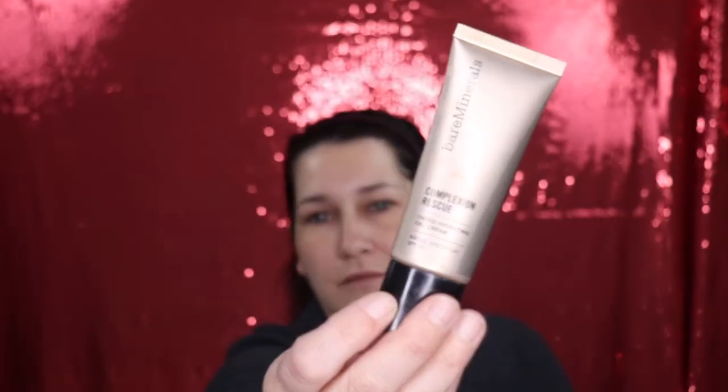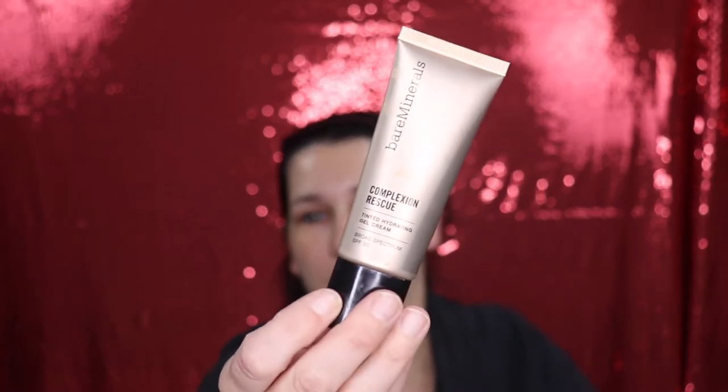Hi guys, welcome to my channel. Today we are doing a foundation review on the Bare Minerals Complexion Rescue Hydrating Foundation Stick. I have been using the Bare Minerals Complexion Rescue Tinted Hydrating Gel Cream for some time now and I absolutely love this stuff.